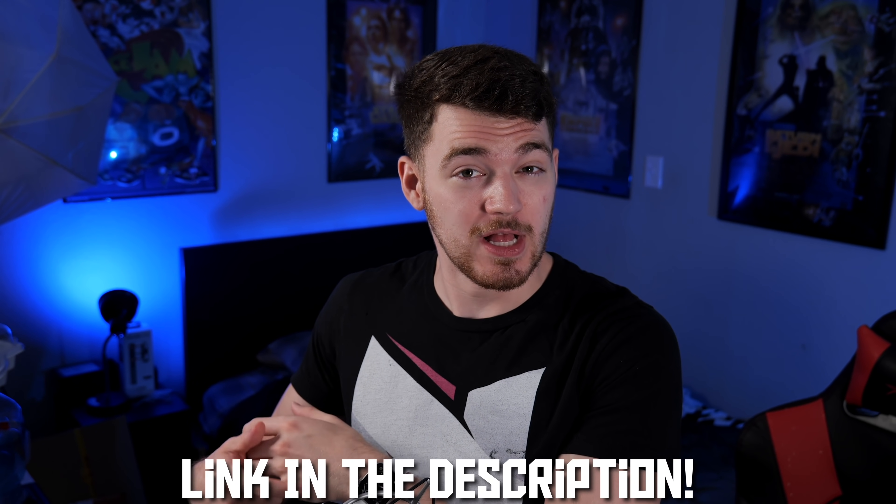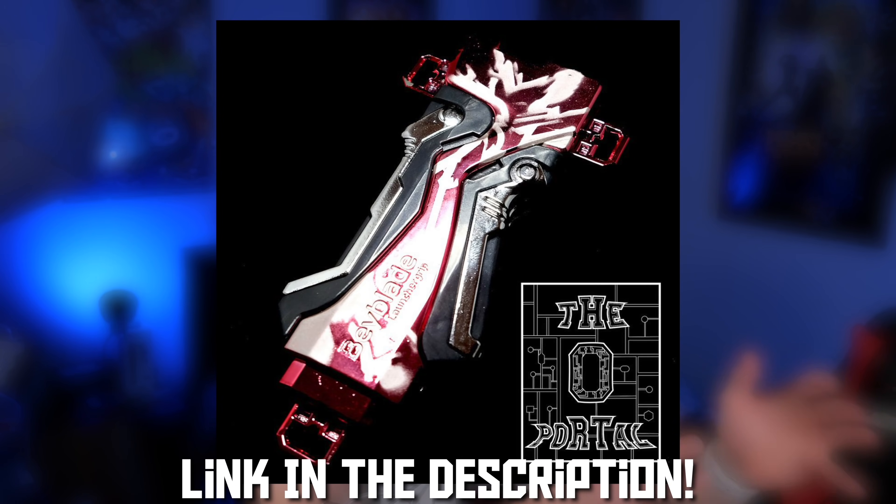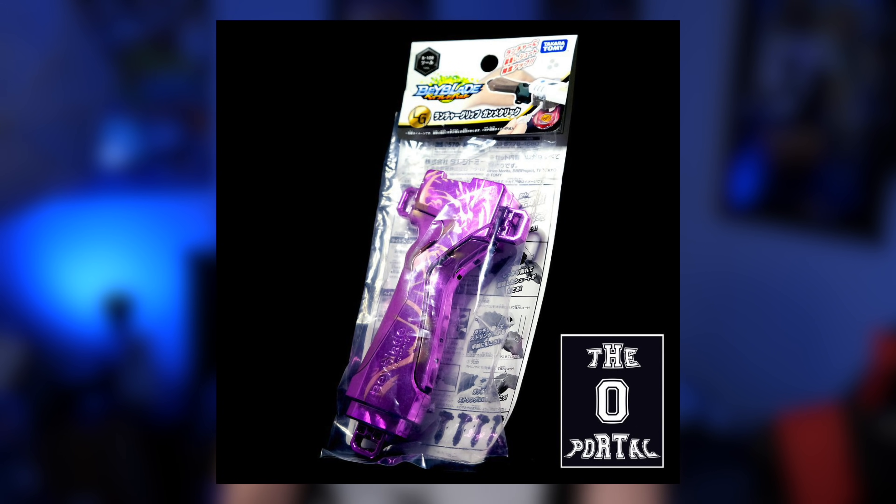If you guys are interested in this launcher grip, I will have a link in the description down below. They have multiple versions as well — if you don't like the Valkyrie blue, they have the Rashad Valkyrie red, and they also have a really cool purple Roar Bahamut version. The Valkyrie one is probably my favorite out of all of them so far, but I really hope they do a Guilty Longinus version, maybe blue and purple, or blue, purple, and gold. That'd be kind of cool.